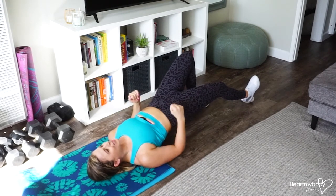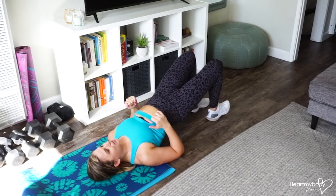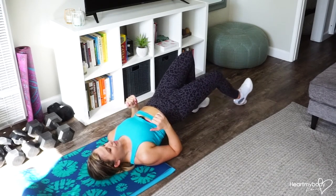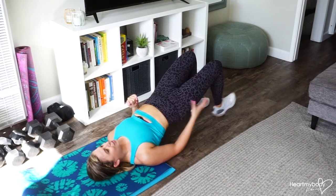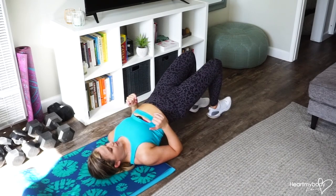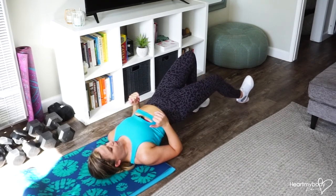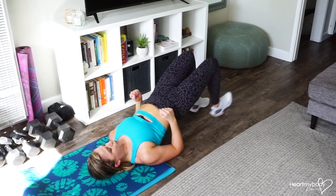And now press — really drive your heel down into the floor as you slide your leg back to where it started. Slide it out and drive it down and back in. You should feel your hamstrings really starting to talk to you even after just a couple of reps.